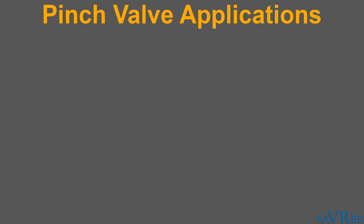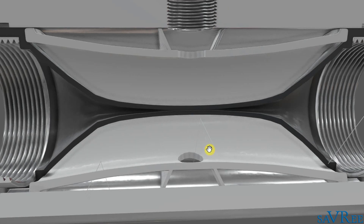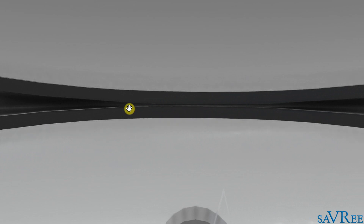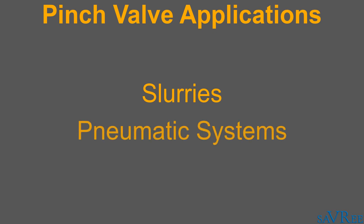Typically this valve will be used for slurries — that is liquids with a large amount of suspended bodies — and this is because the seating area of the valve is quite large. We can see that the seating area of the valve stretches from here to here, and that ensures we get a good seal, which means our valve is not going to pass and we're not going to get any leakage. These valves are also commonly used in pneumatic systems that convey solids, such as granules.